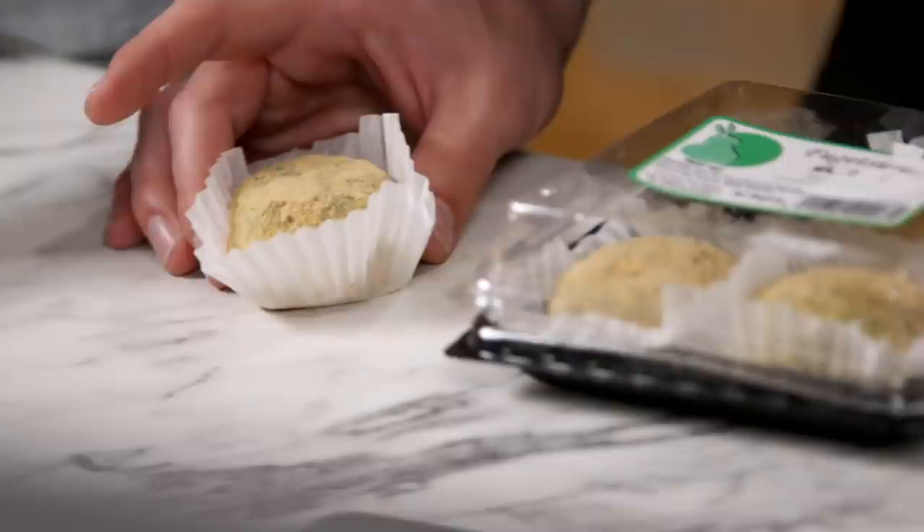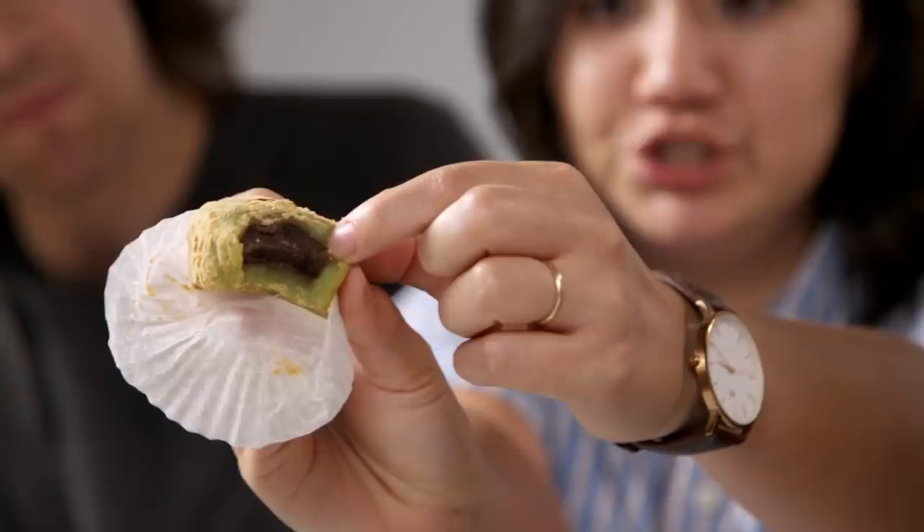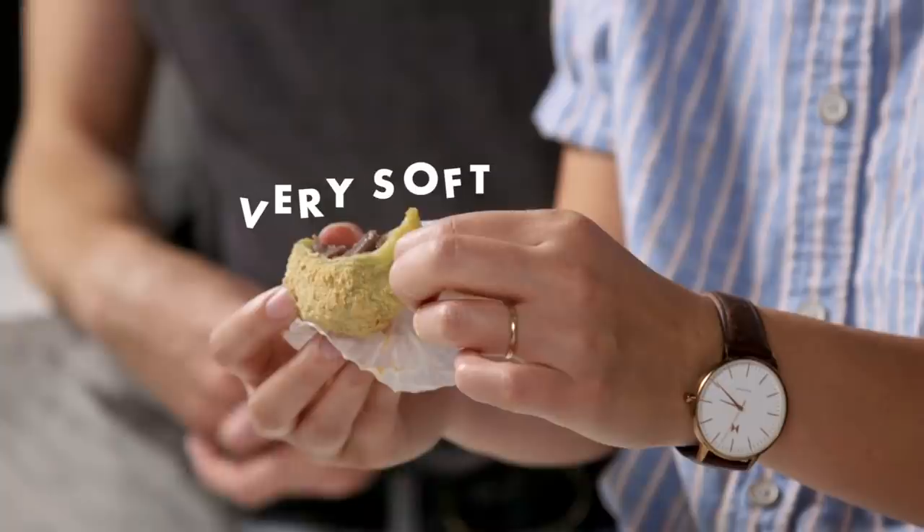I've never had mochi, so I'm very excited. In addition to the special equipment, we also needed special rice soaked overnight. But we also bought some mochi to eat right now. Oh, the texture is amazing! The outside green stuff is the mochi, inside is red bean paste, and it's covered in soybean flour. The texture is very gelatinous — almost like very soft gummy bears.